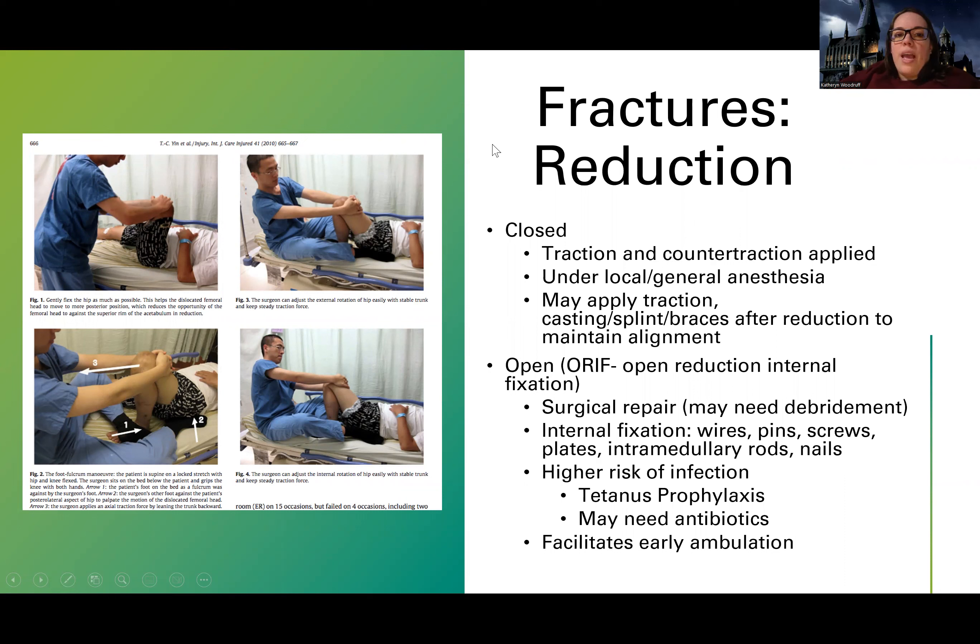A reduction is something that is done — remember I told you there's kind of two parts to the treatment: we're trying to align it early on, and then we want to immobilize it so that it can heal. So reduction is part of the alignment process. There are two types, just like there are two types of fractures — open and closed. Open fracture means the skin is open; closed fracture means the skin is closed.